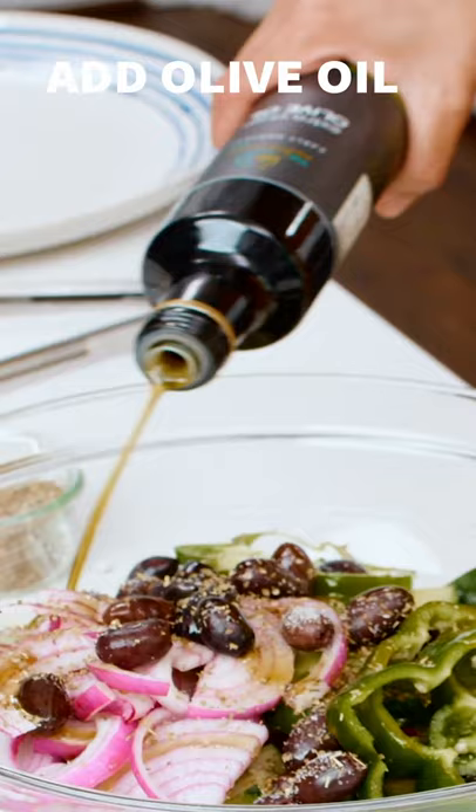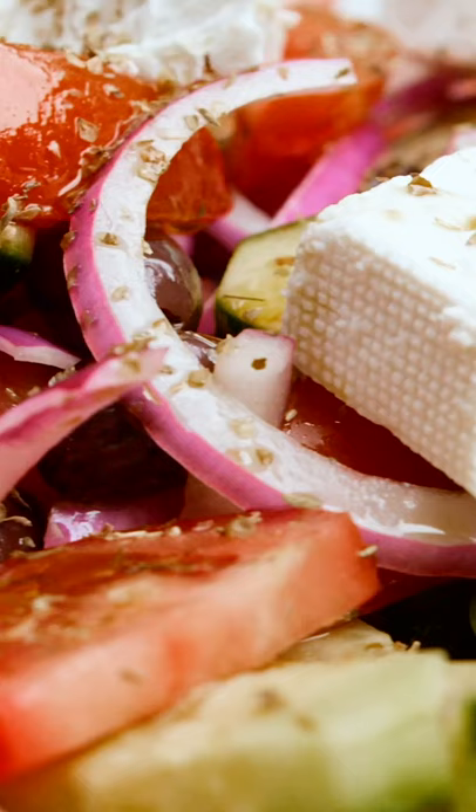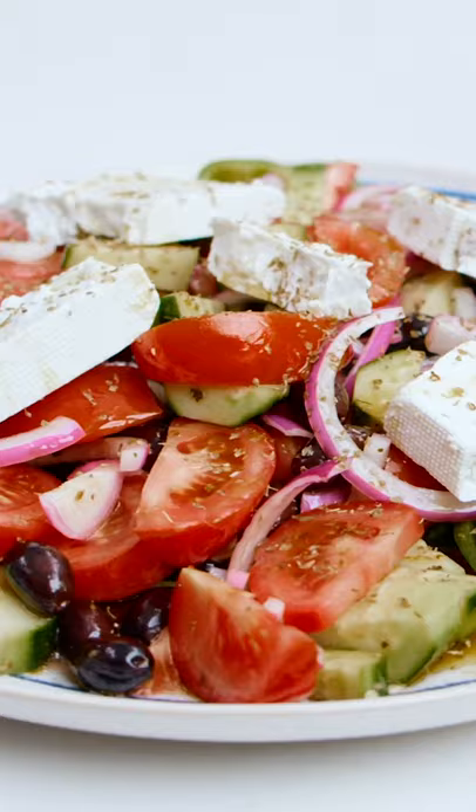Now we just kind of give it a nice mix. Place a few blocks of feta and that is it. Grab the recipe on TheMediterraneanDish.com. I'll see you later.